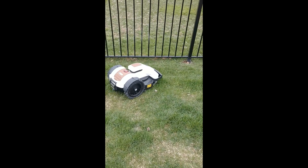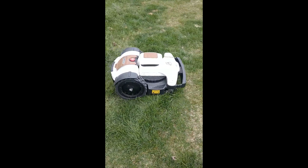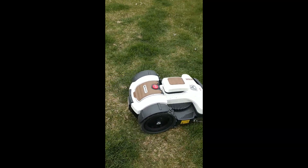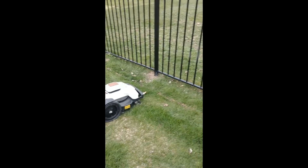Okay, here's another successful installation. It's a 4.0 Elite, finally finished testing, got him mowing. So he's going to be doing his own thing while I'm going to explain what I did here. Let's get started.